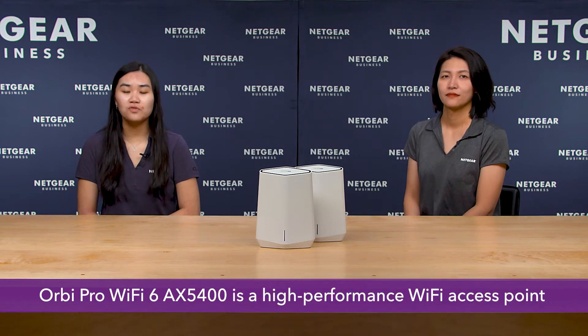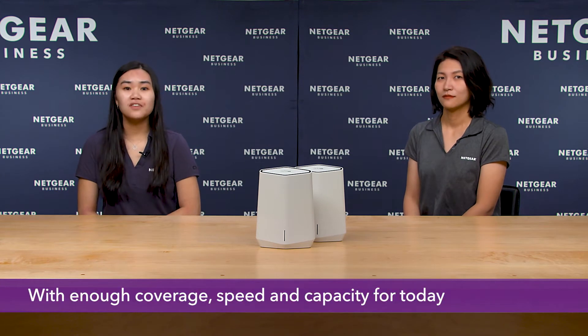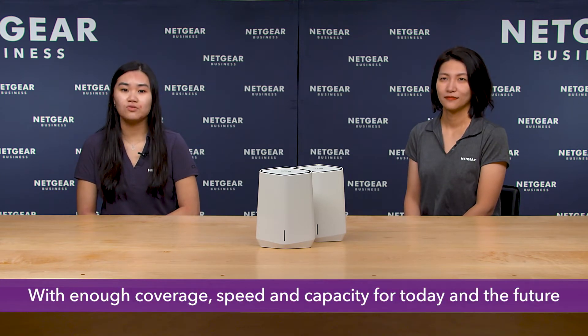Orbi Pro Wi-Fi 6 AX5400 is a business router, an Ethernet switch, and a high-performance Wi-Fi access point in one single device, with enough coverage, speed, and capacity for today and the future.